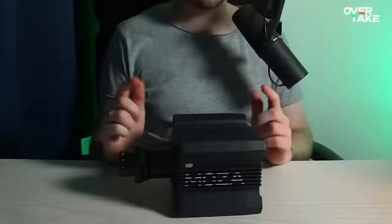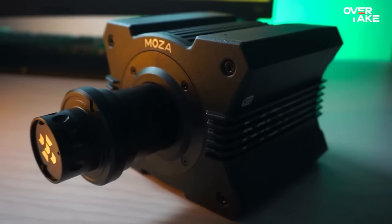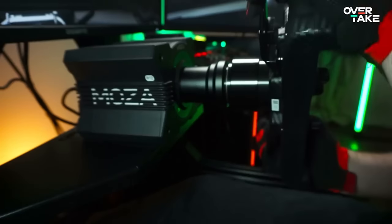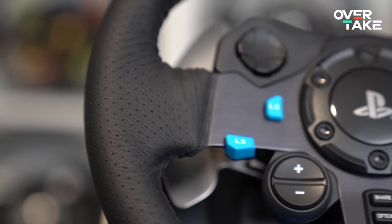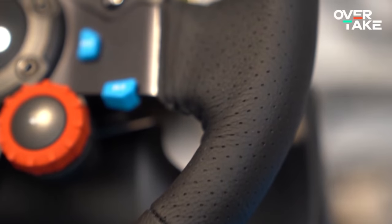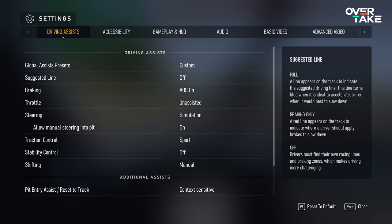Caution: those settings were created for a Moza R12, a direct drive wheelbase with loads of power, so they might not be perfect on other hardware — especially a G29, a Thrustmaster T300 or lower. That's why we'll have a look at all the sliders and what they actually do, so you can tweak everything to your liking.